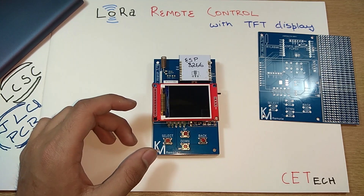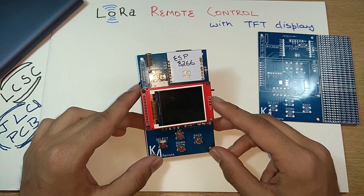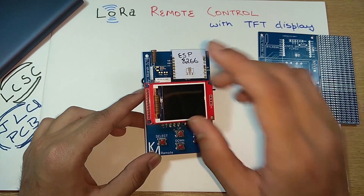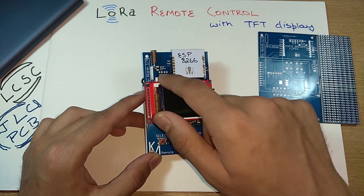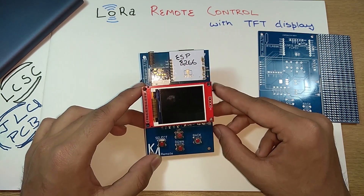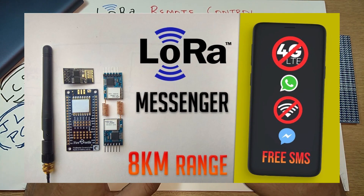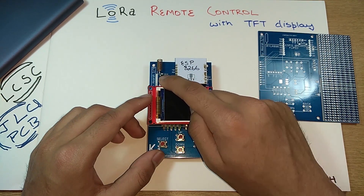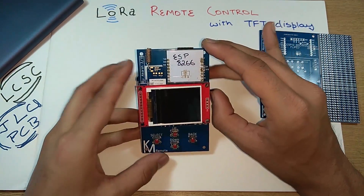Hey, what's up guys, Akarsh here back with another video. Today we're going to look at how to make this LoRa remote control — an ESP8266-based remote control with a TFT display which has a LoRa module in it. A couple of weeks back I did a video on a LoRa messenger, a serial monitor based LoRa messenger — go check that video out. I used the same RYLR LoRa module in this project, and it's like a counterpart of that project.